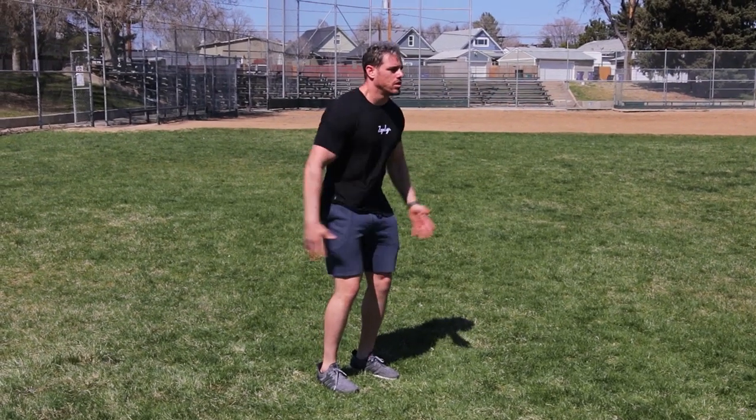Quick tip number one: when you run, use your arms as much as possible — this will enable your legs to move faster. Number two: if you want to know if you're eating the right amount of food to lose weight, I highly suggest stepping on the scale right when you wake up every morning and documenting it in your notes. Number three: just because you do cardio does not mean you are going to lose fat. Losing fat is attributed to different factors, the most important being your nutrition and caloric deficit.